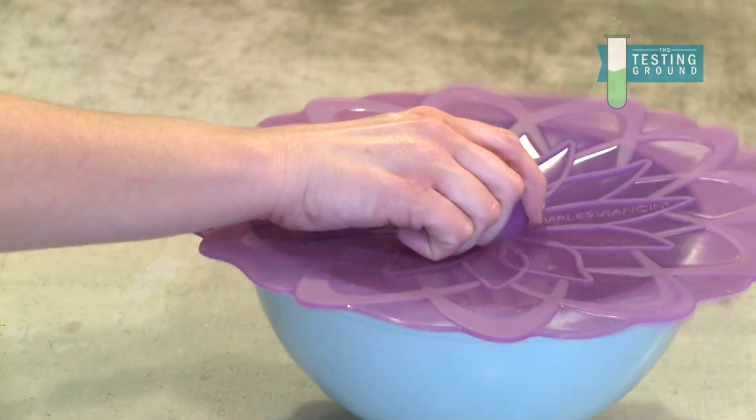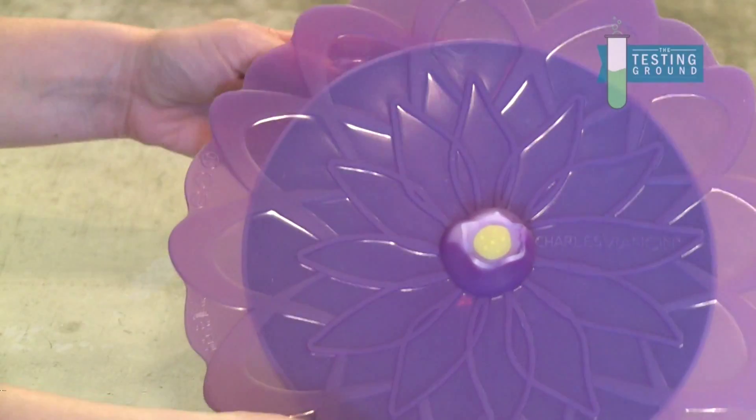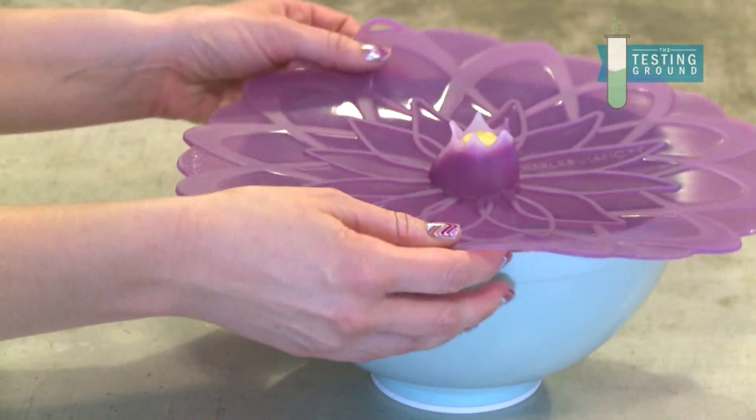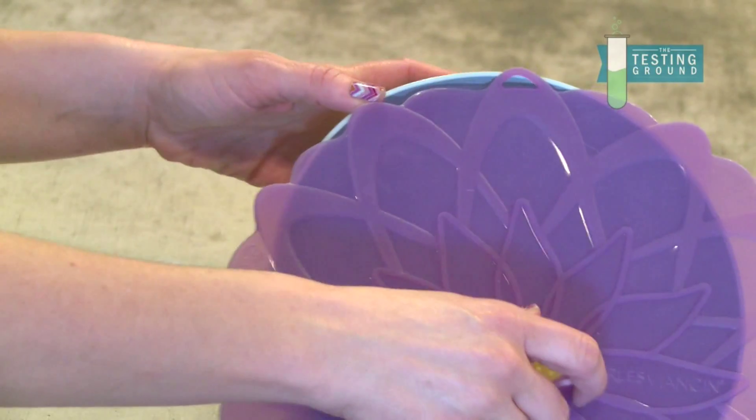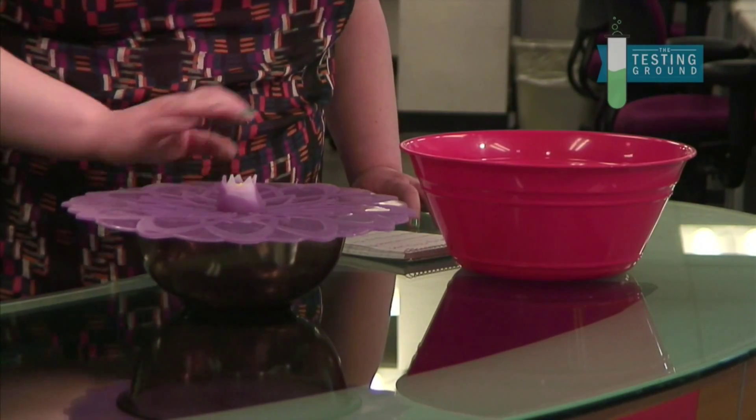Would you recommend it? I would, definitely. This size is about $12.99 and I got it at Bed, Bath & Beyond. You also can order it from several places online. But anything smaller than this obviously is going to cost less. So it's a go — you can buy it.